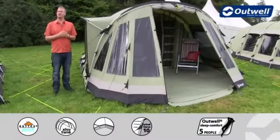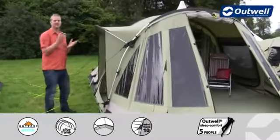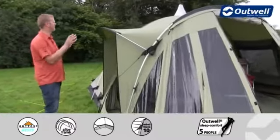Hi and welcome to Outwell. Here I'm going to talk you through the features of our Trout Lake 6, which is a tunnel design tent that sleeps up to six people from our classic collection.